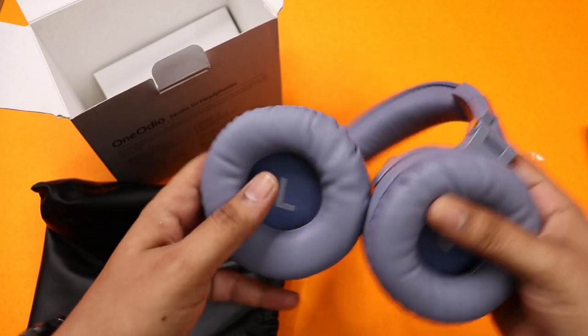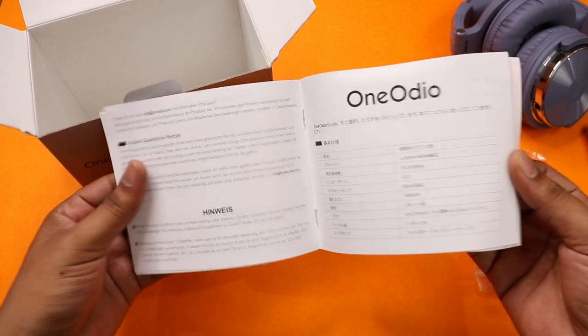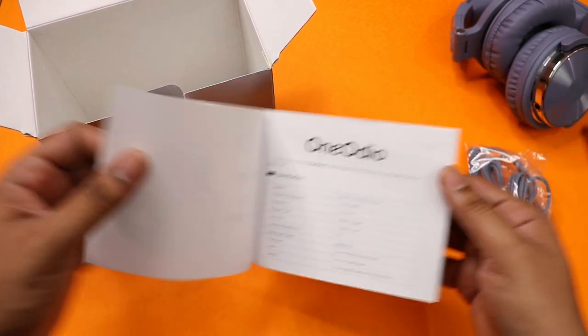The headset comes with left and right markings. If you want to learn about the different headphone features, you can refer to the user manual. The box has a booklet-type user manual inside.